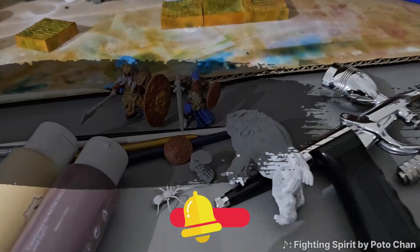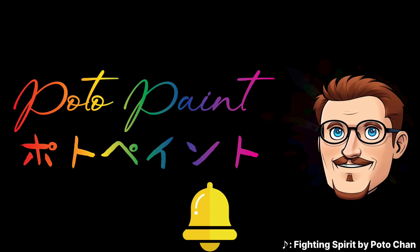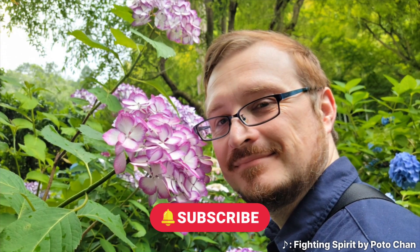If you made it this far, thank you so much for staying tuned until the end. Keep creating and keep painting to bring your visions to life, one layer at a time. See you in the next one.